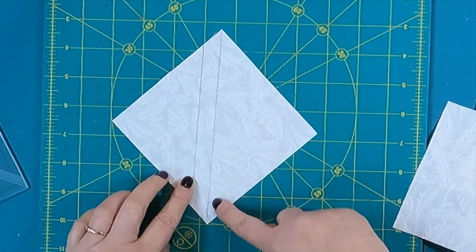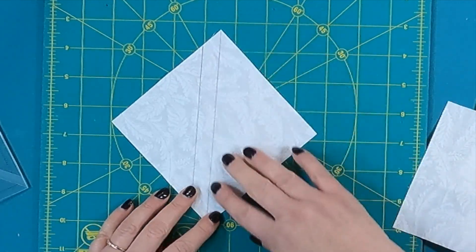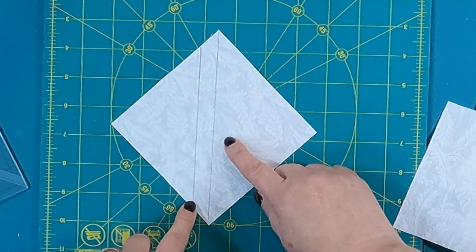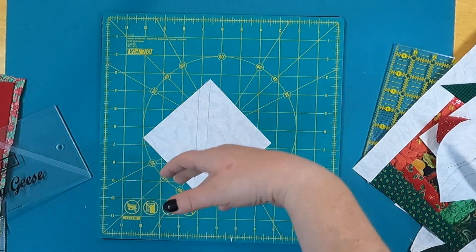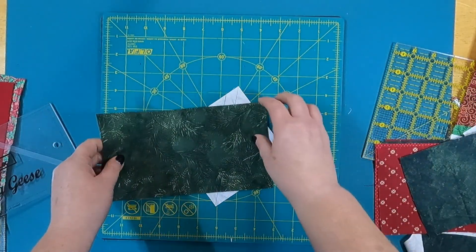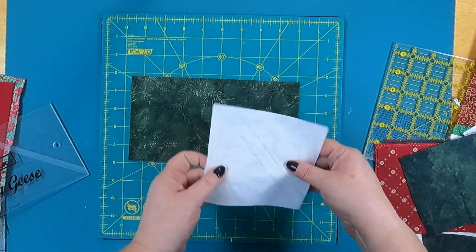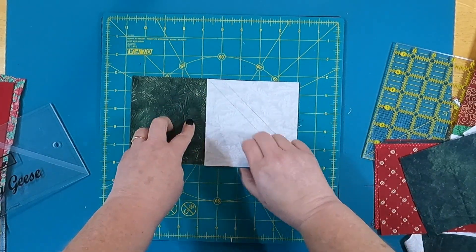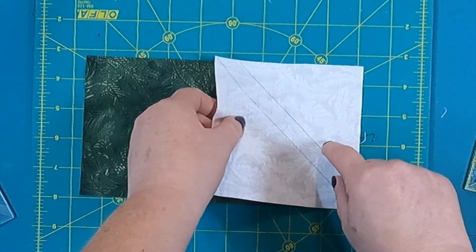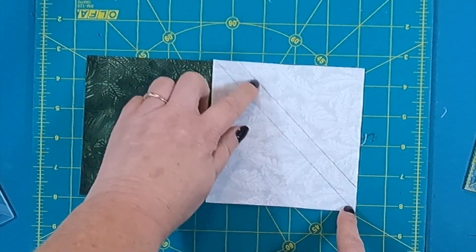I drew a line from corner to corner, and I put a second line a half inch away from this. I sew on both lines — that gives me bonus half-square triangles, so I'll have a whole bunch of those when I'm done and can maybe make another quilt. Then I take my base block — for block lock this is eight-and-three-quarters by four-and-three-quarters inches, though yours might differ depending on your technique. I place the four-and-three-quarter inch block on here and sew on both lines to get that bonus block.